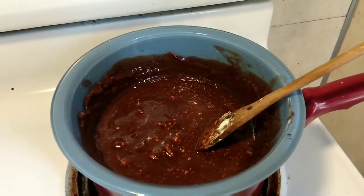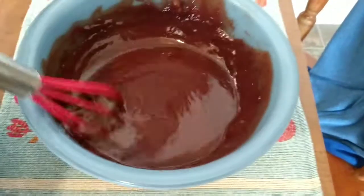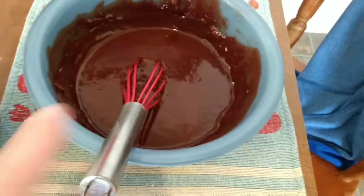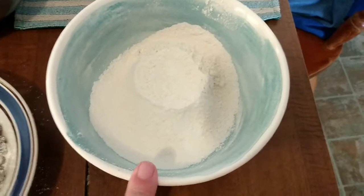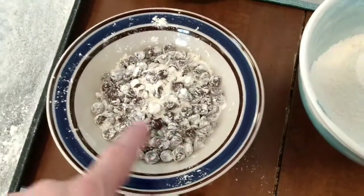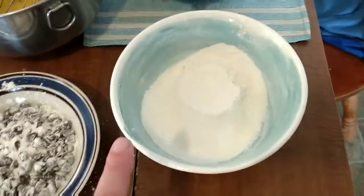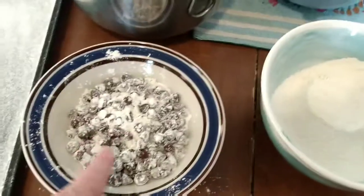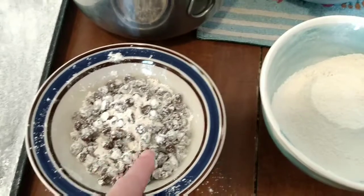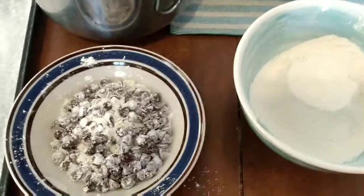The chocolate is melted. So in that bowl we have the egg mixture with the sugar and vanilla, then we have the flour, baking powder, and salt. And then these are the chips — you coat them with flour so they don't sink to the bottom. I'm going to take the chips and shake off the excess flour using the hand strainer.